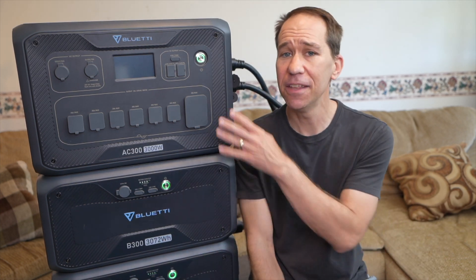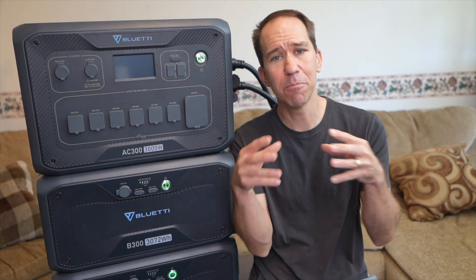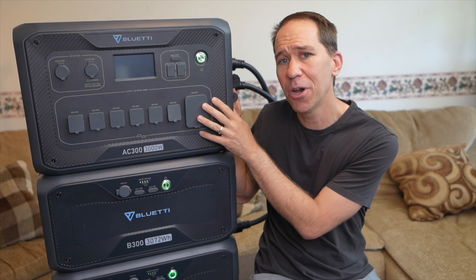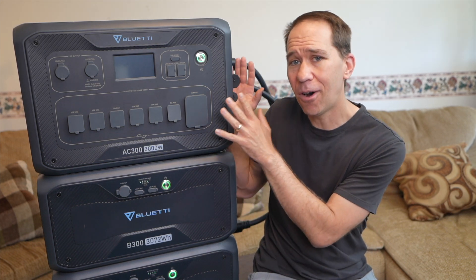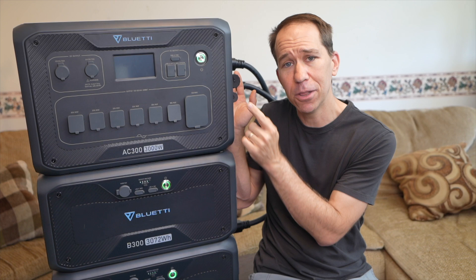So overall, depending on your situation, this can be a great option for a battery system. You could even get two of these and combine them together to get a 240 volt output. Blue Eddy gave me a discount code — if you want to buy from their website, check out the video description and I'll keep it updated. I didn't cover all the options or add-ons you can get with this, but I hope you enjoyed my look at this system.